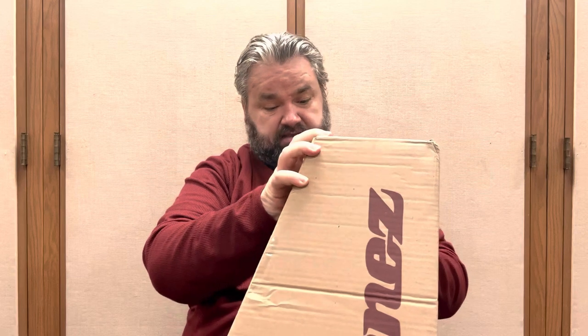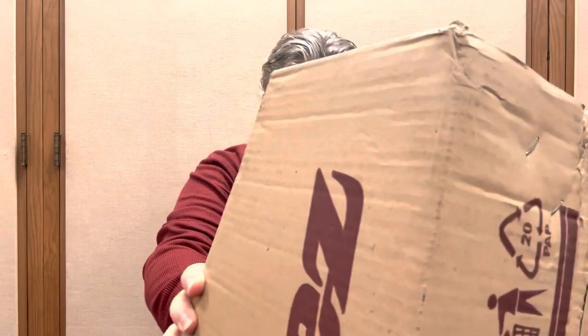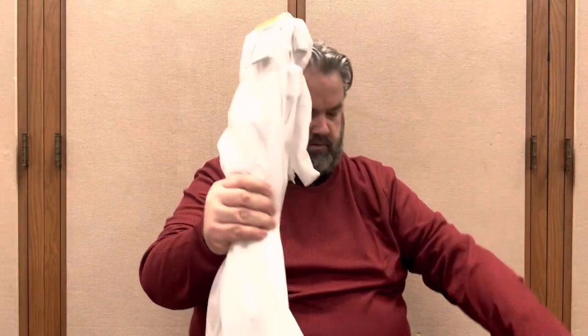The guitar is boxed up pretty well — it's a fairly thick box, though it is not a double box, which I'm not very happy about for an Amazon purchase. At least the box itself is thick. This will not be a demo video — I'm just going to do a quick visual inspection. Right out of the box, nicely wrapped, it comes with a maintenance manual.